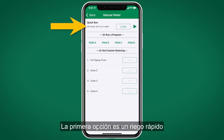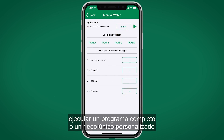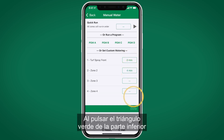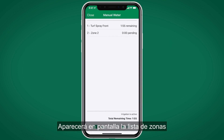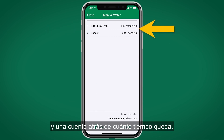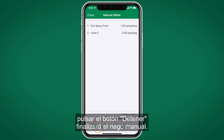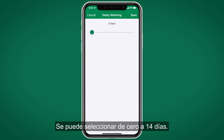The big raindrop icon in the center is for manual watering. Options include a quick run of all zones in order for a desired amount of time, running an entire program, or custom one-time watering for one or more zones. Pressing the green triangle starts custom watering, showing a list of zones scheduled and a countdown of time remaining. The Skip button advances to the next zone in queue; the Stop button ends manual watering.